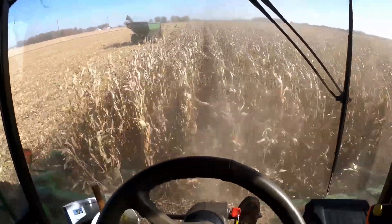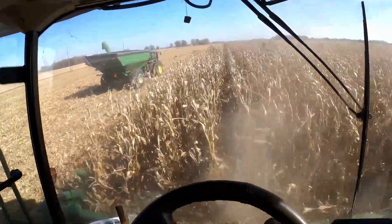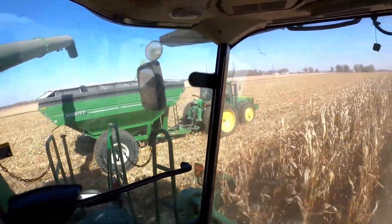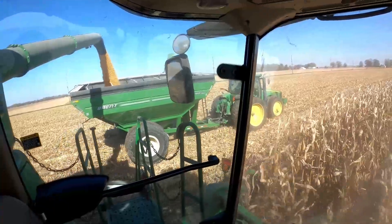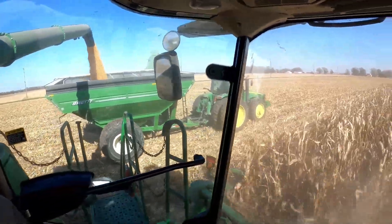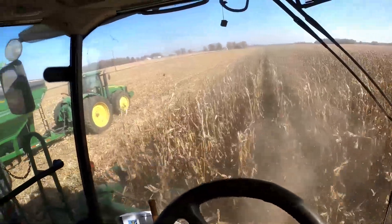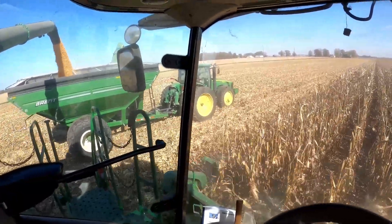We got a new combine this year — moved up to a 2020 S780, so this is a Class 8 machine. We're thinking about going to a 12-row head next year, probably a folding corn head. Make things a little easier going down the road. Right now we take the 8-row down the road, which is 20 feet wide. A folding 12-row would probably be around 16 feet.